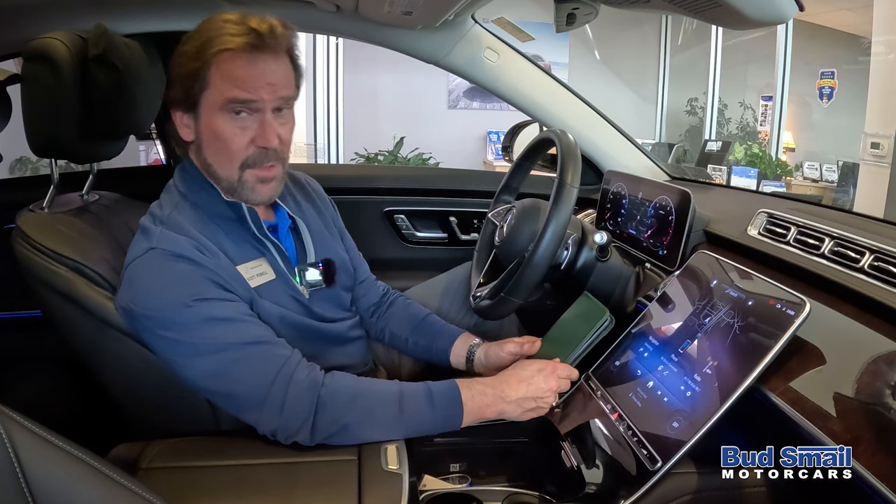Hi there. Scott Powell from Bud Smail Motor Cars in Greensburg, Pennsylvania with another one of our little simple instructional videos.